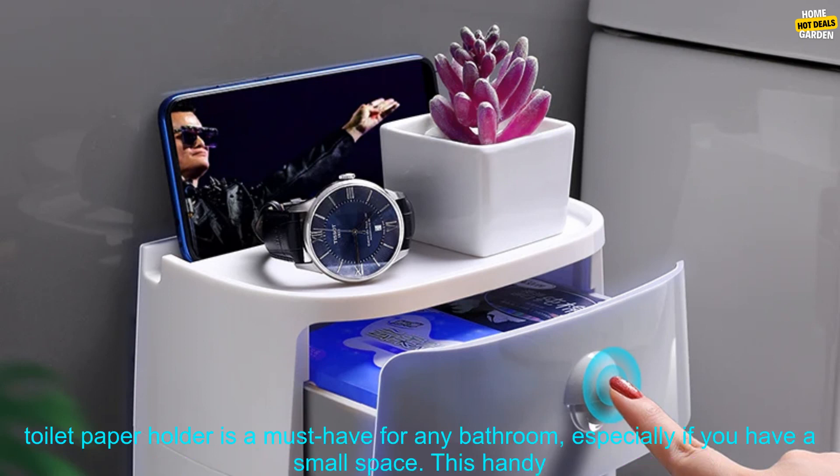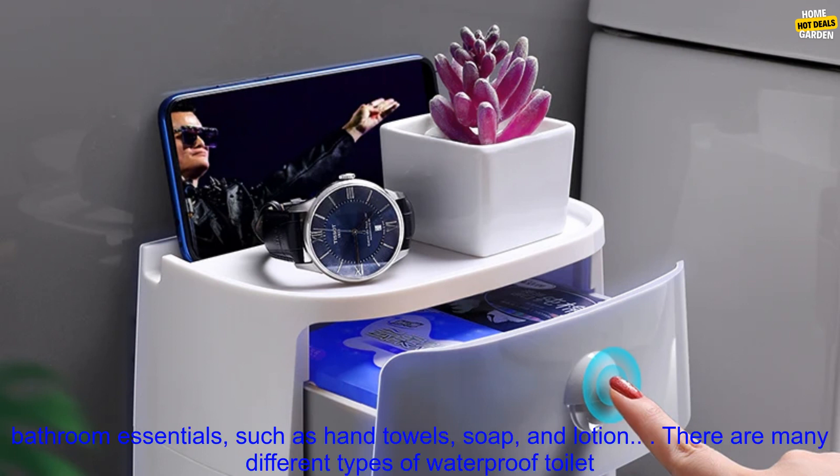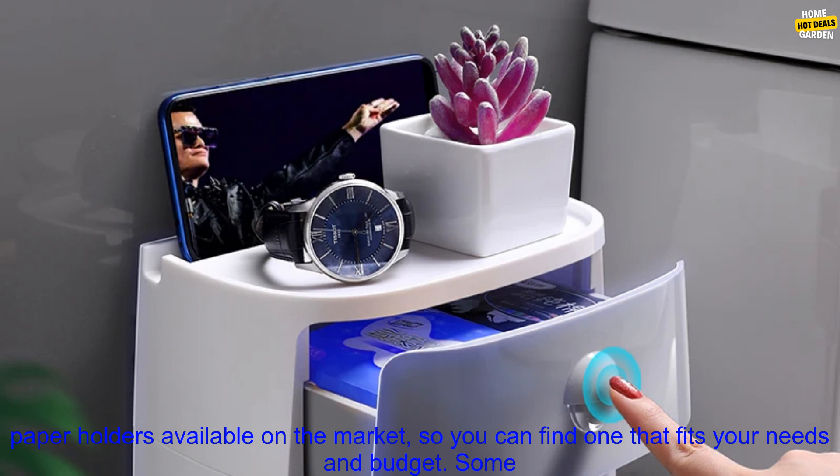A waterproof toilet paper holder is a must-have for any bathroom, especially if you have a small space. This handy storage solution keeps your toilet paper dry and organized, and it can also be used to store other bathroom essentials, such as hand towels, soap, and lotion.